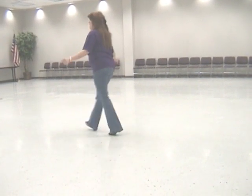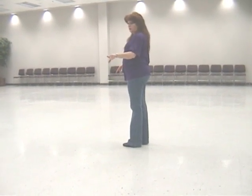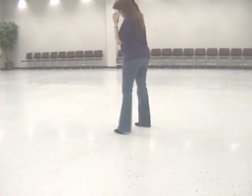Then we're going to go back. And one, two, and three, four. Now, we're going to do a side shuffle rock step — side shuffle rock step. A side together side rock step. And a side together side rock step.